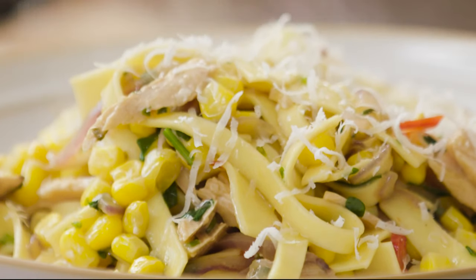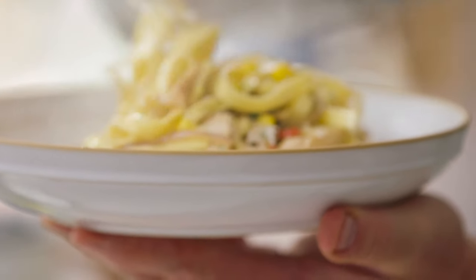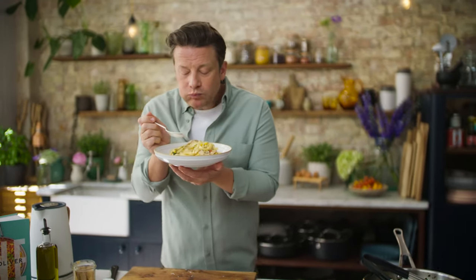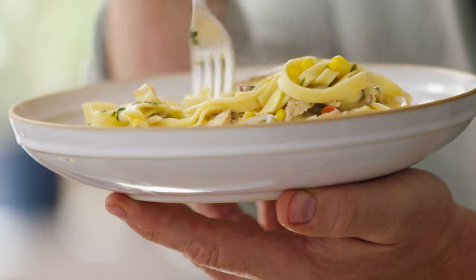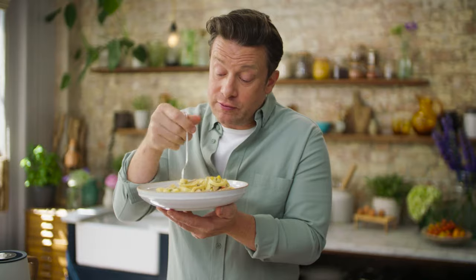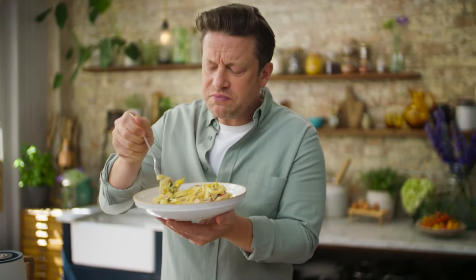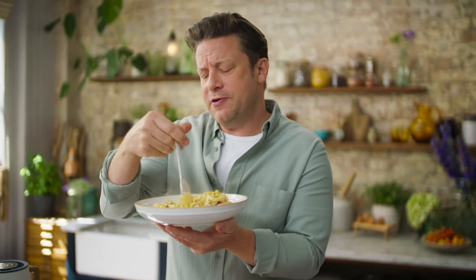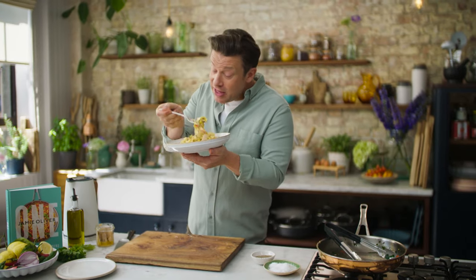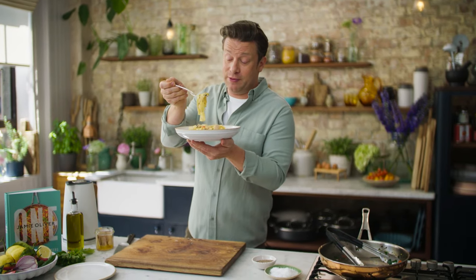So there you go — student pasta, but not as you know it. It's silky and elegant. Just twiddle it up. The parmesan, the lemon, the little pops of sweetness from the sweet corn — whether frozen or tinned, it doesn't matter. The tuna has that kind of savouriness; it's a beautiful fish. Try and search out the better quality tuna. One pan, one book, and one fantastic version of a student staple. Happy days.